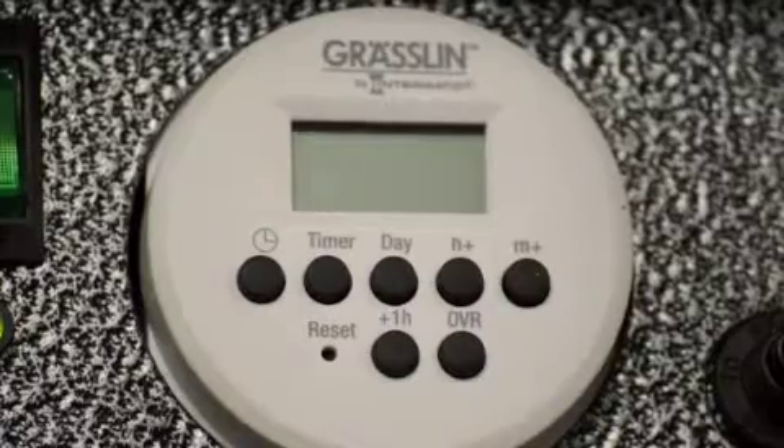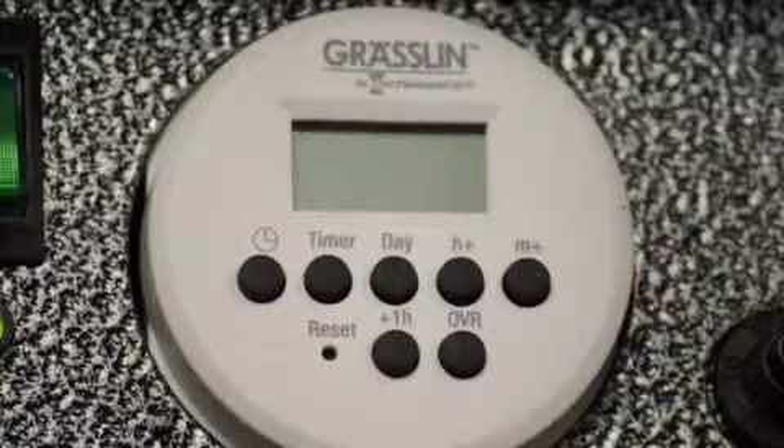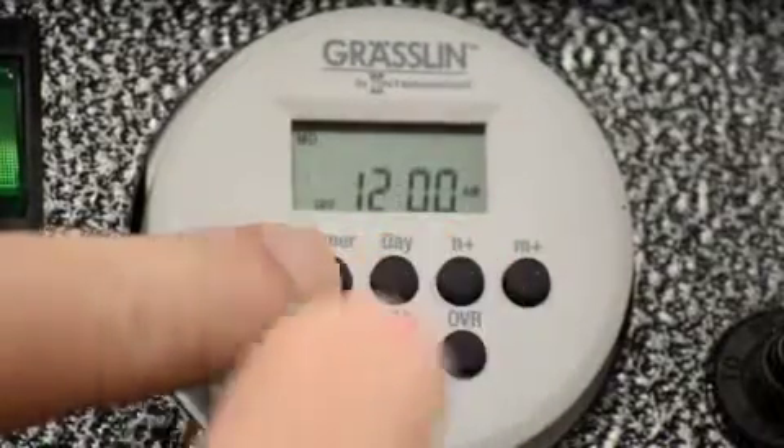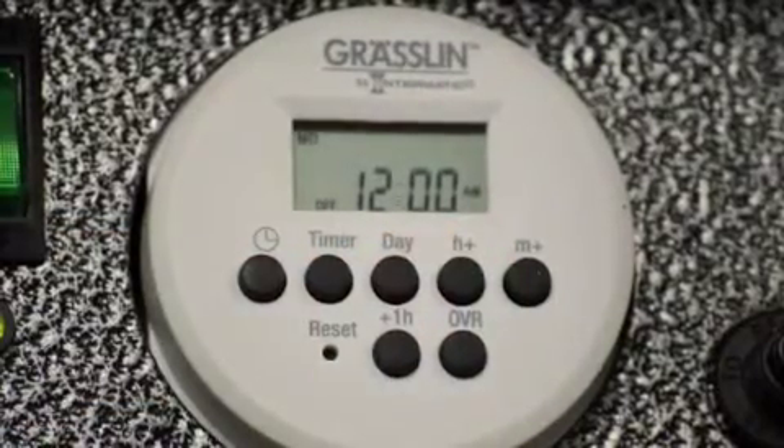So the first thing is to initialize the transformer. You hold down the clock button and the H plus button, and it'll take you to the 12 AM screen.